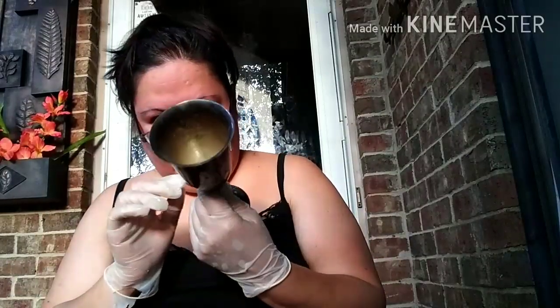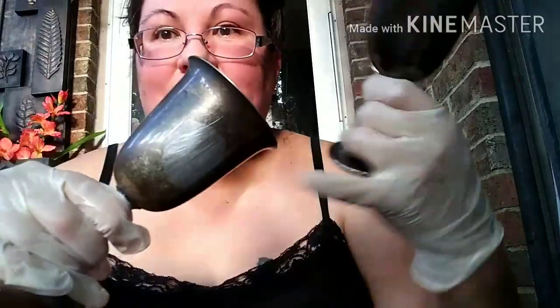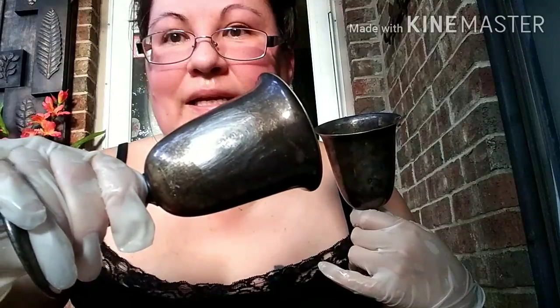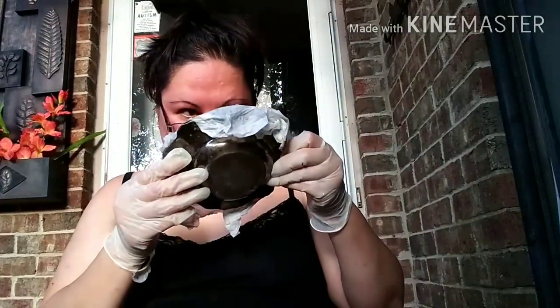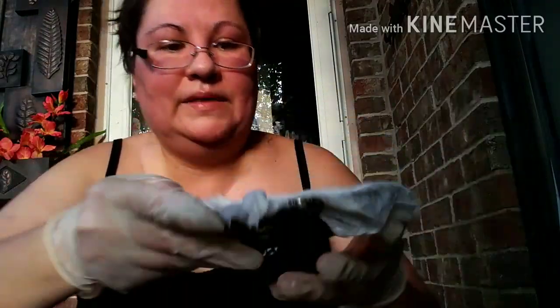I didn't want to use this stuff because it stinks so bad, so I went online to see what else I could use. I heard that ketchup might do the trick, so I put ketchup on a little spot on one of these just to see. You can see a perfect circle where the ketchup sat for about 45 minutes — but that's all it did. I'm not going to waste my ketchup or my time. So I will use this stinky stuff. And I can already tell — it's already coming clean.